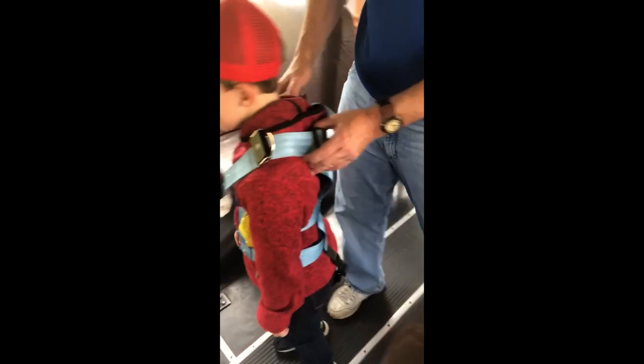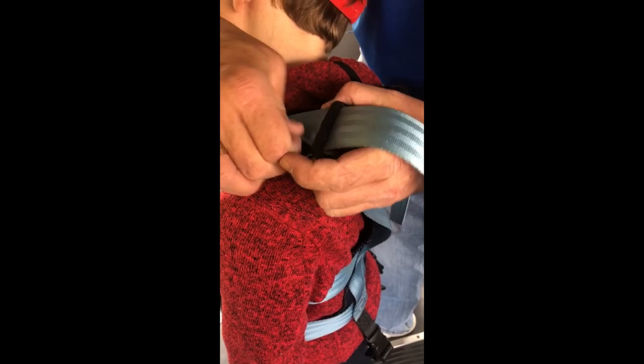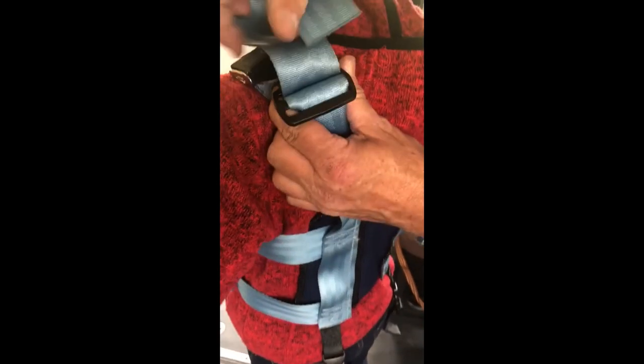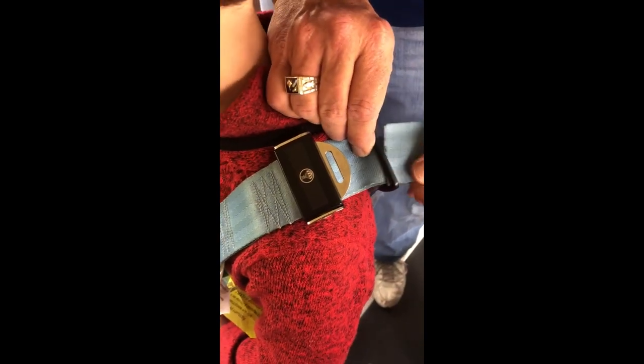Have the student stand up. Unthread the shoulder adjustment strap from the keeper. Adjust the shoulder strap where it needs to be. Thread the shoulder harness into the keeper, back out of the keeper, and into the keeper again to lock it into place. Go through all three times. Repeat this process on the second side.